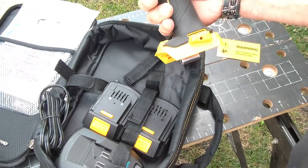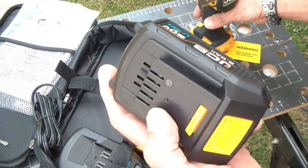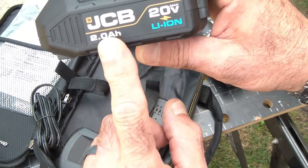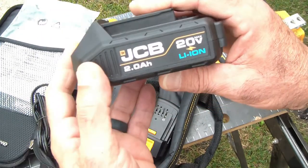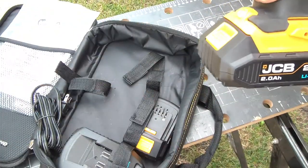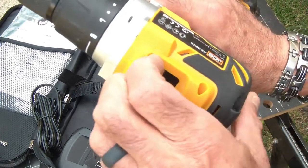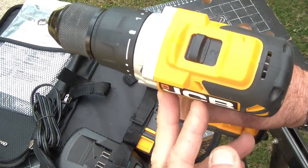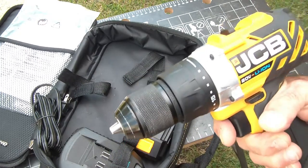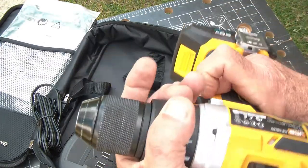You get the drill driver tool, two batteries — 20-volt lithium-ion at 2 amp-hour, which is usually enough to get what you need done. It also comes with a little charge indicator that shows how much battery you have left once inserted. This is pretty powerful, and yes, I've found these are quite powerful. It has two speeds — low and high — and a half-inch metal chuck, which is nice compared to most of my other tools that always had plastic chucks.